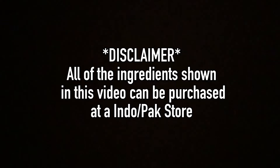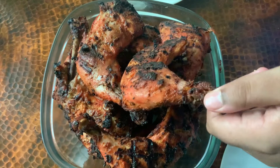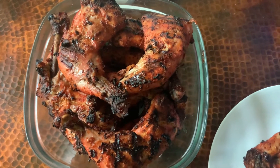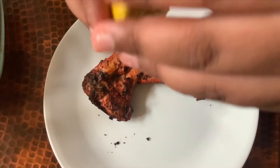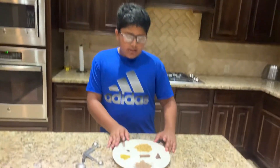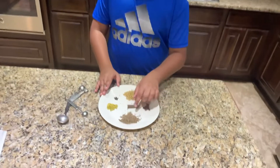Disclaimer: all the ingredients shown in this video can be purchased from an Indopak grocery store. This simple tandoori chicken recipe is the best that you will ever see on the internet — it's perfectly spiced and you can do it with a grill or with the broiler. We're going to be talking about our spices, and we have six spices.